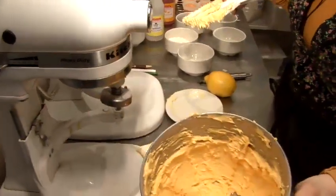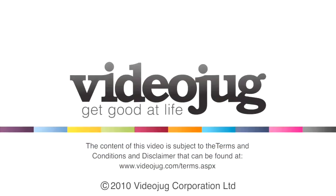And there you go, that's lemon buttercream.